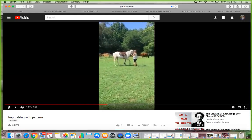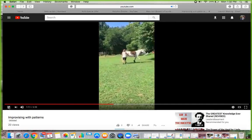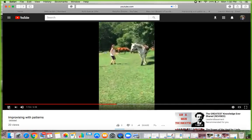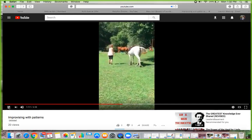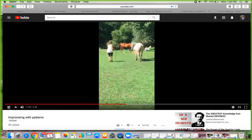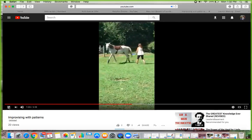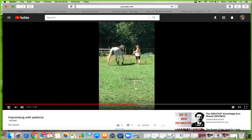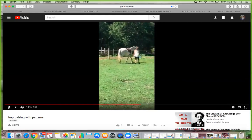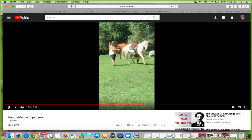This is a fallen leaf pattern that I'm working on right there. I'm going to go over this again so you'll be able to see what I'm talking about. Right here I'm asking her shoulder to move away and then go around me in a half circle, disengage her hindquarters there. And then ask her shoulder to go away and ask her to move a little bit quicker because she was kind of dragging and looking snotty.